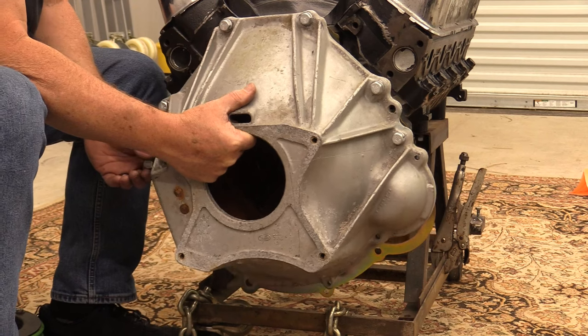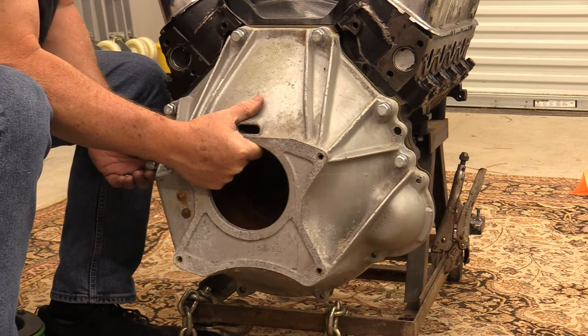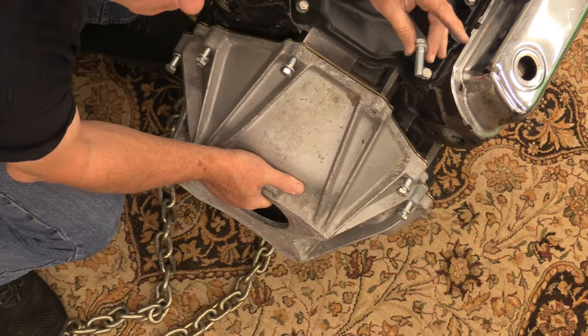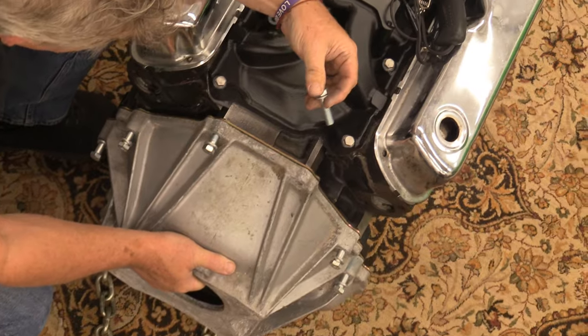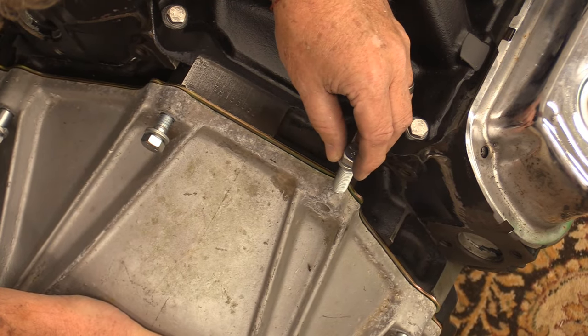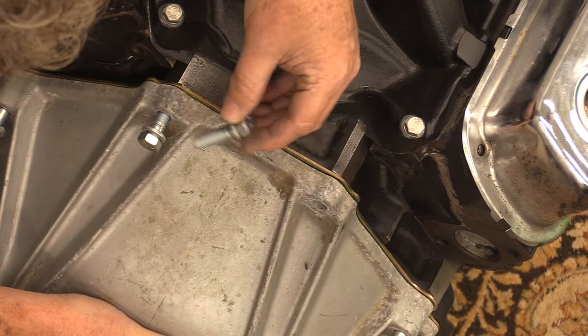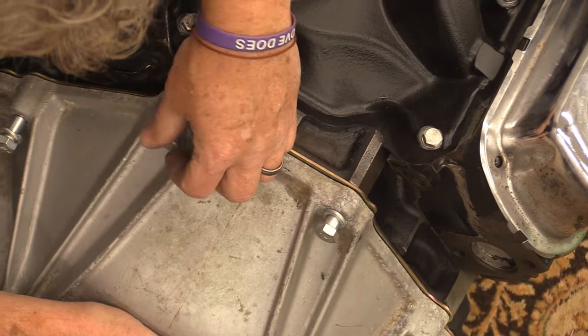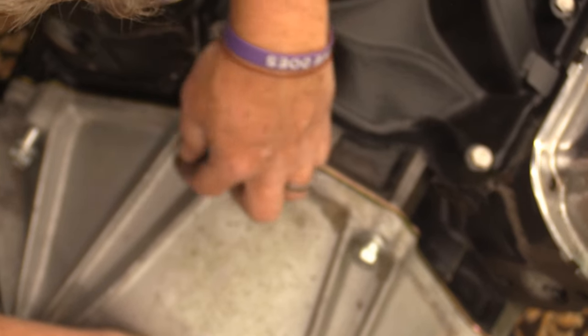The bolts you're looking at here are from National Parts. You have dowels that hold everything in place. This is another bolt kit from AMK. Most of the time on a classic car, bolts have been swapped out, things have gotten lost, and you want a nice bolt kit to put everything back together. These bolts are specific for position — the two top positions on a Ford manual shift bell housing are shorter than the other four bolts.